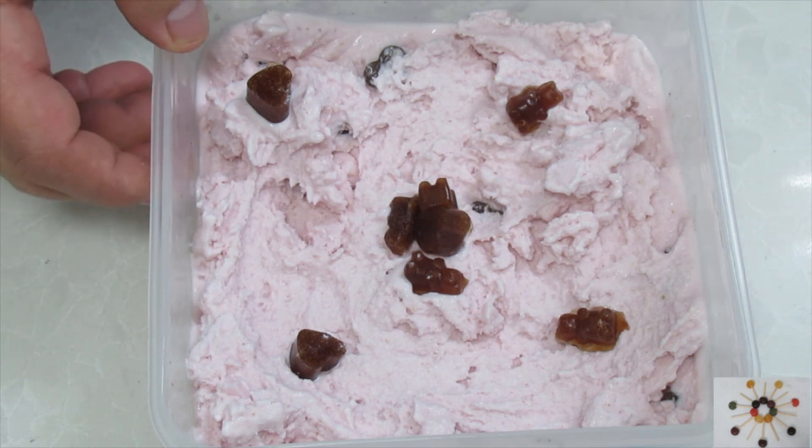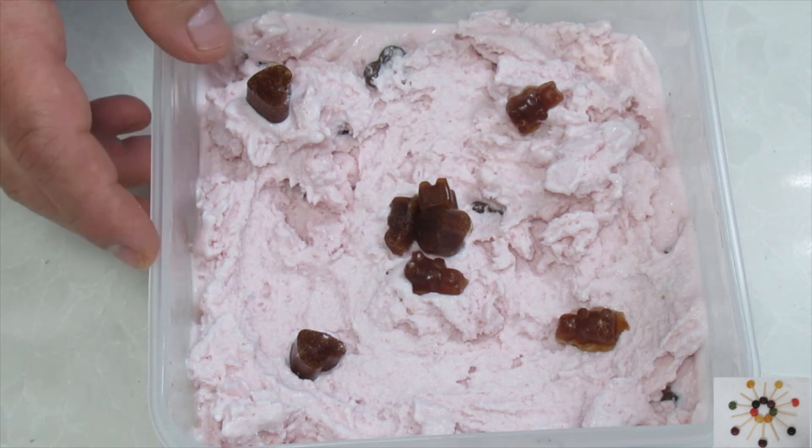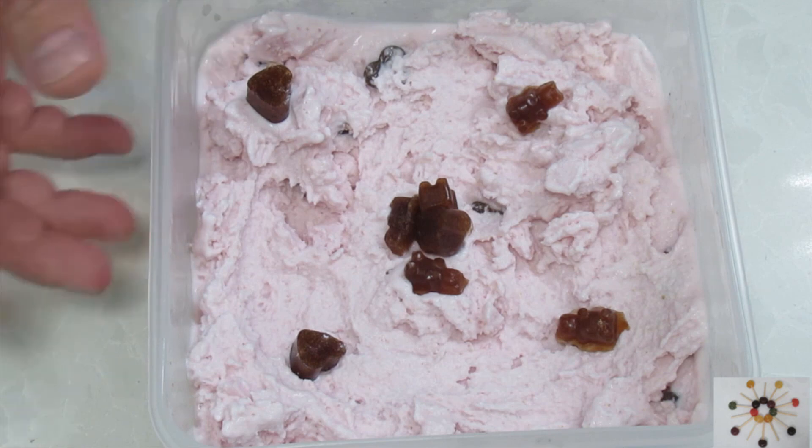Our strawberry gummy bears and strawberry ice cream are done. Thanks for watching — hope you enjoyed. Have a sweet day.